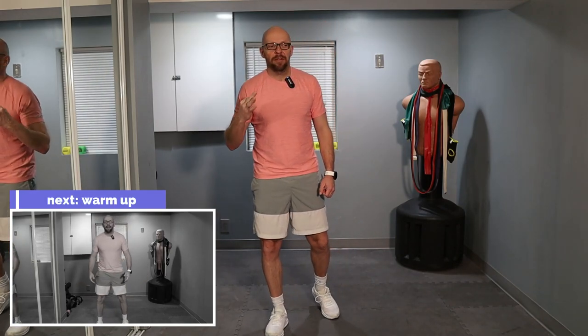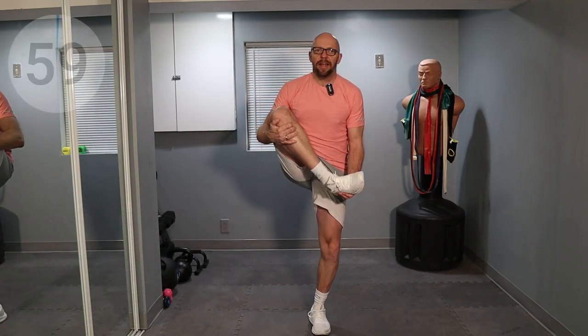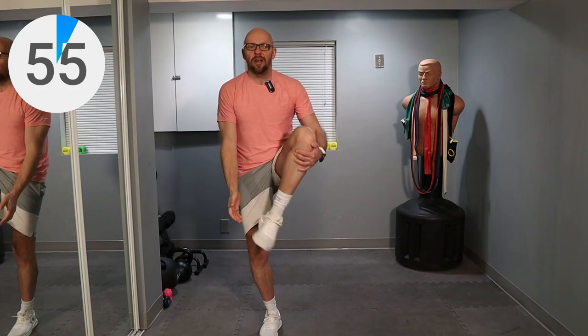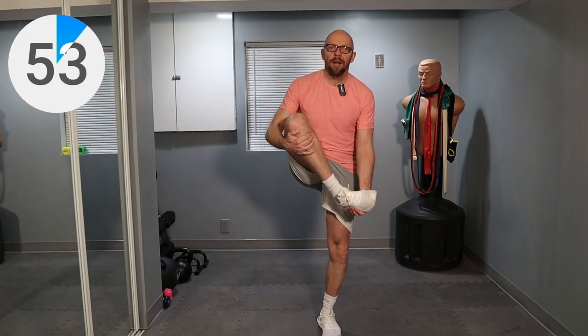We've started with our warm-up, same format that we've been doing for a while. We're starting with a three-minute warm-up with three different exercises. We're just doing leg hugs — just taking those legs, stretching them out a little bit, and just hug that leg. We're doing this for one minute.